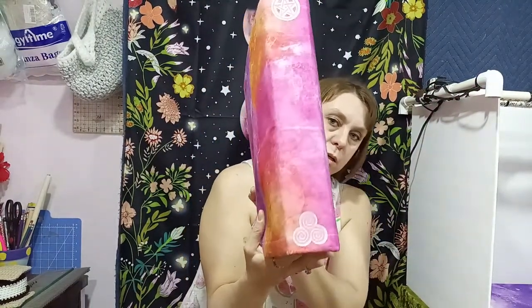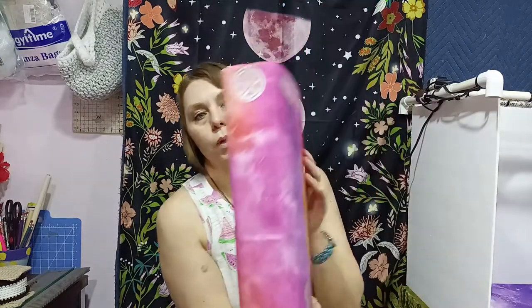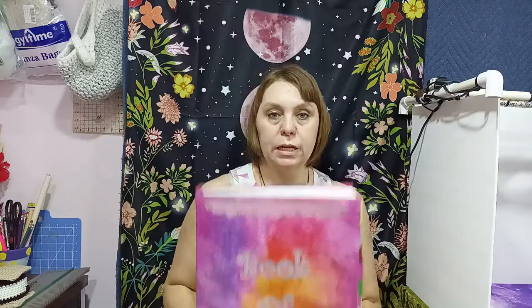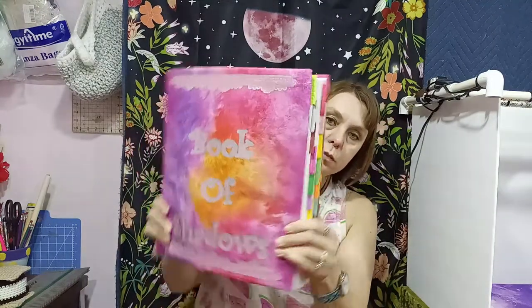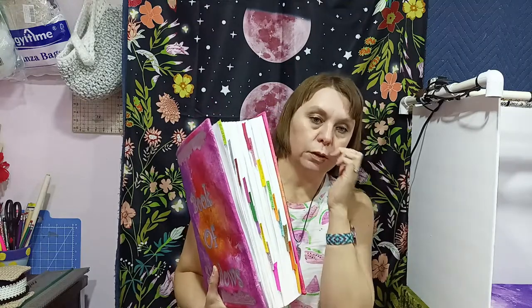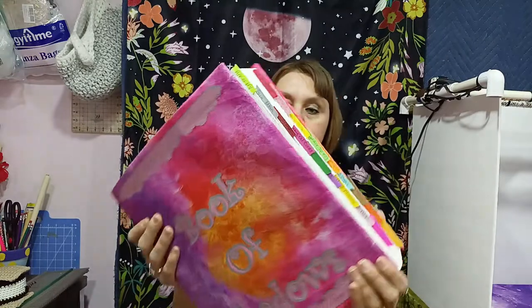It also has iron on on the spine — a pinnacle up here and then spirals down here, because the Celtic Pantheon is my heritage, so I like to add that in. And then I've done the page tabs on my Cricut as well. I just took a bunch of different shapes and put a score line in the middle so they would fold nicely, and they turned out really neat.